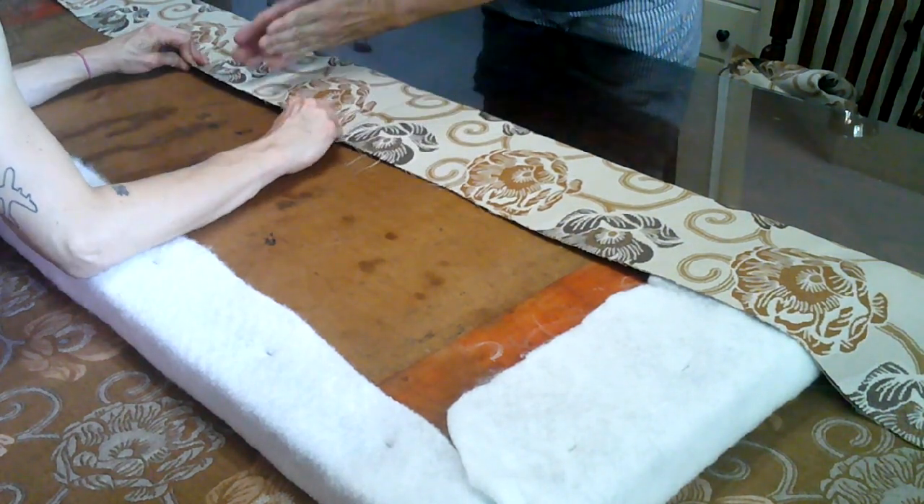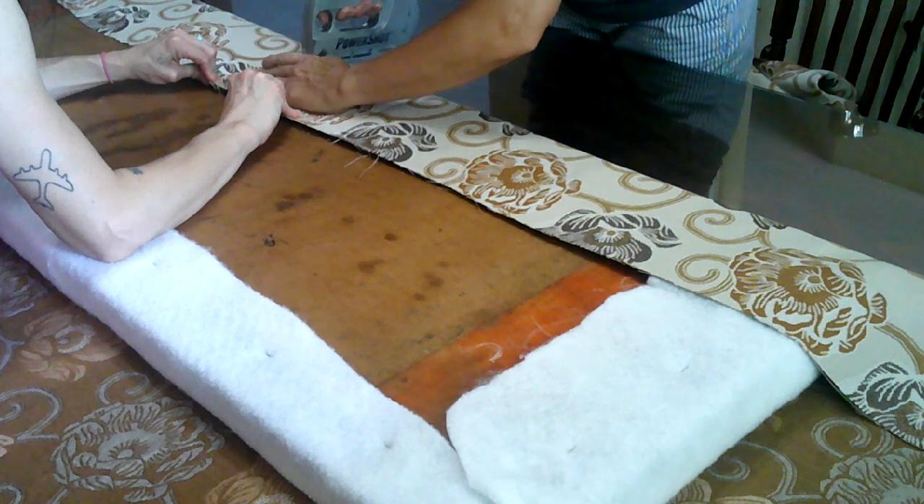When stapling the fabric to your board, work from the middle outward.